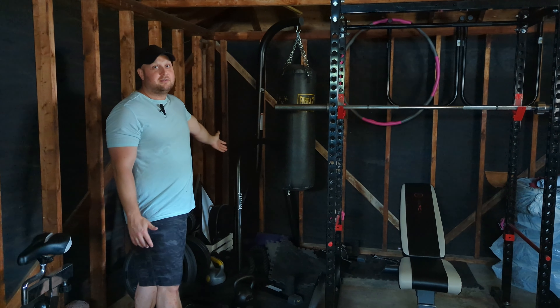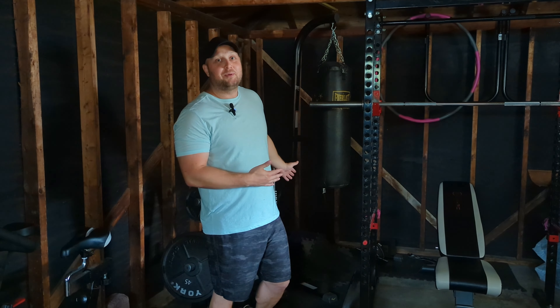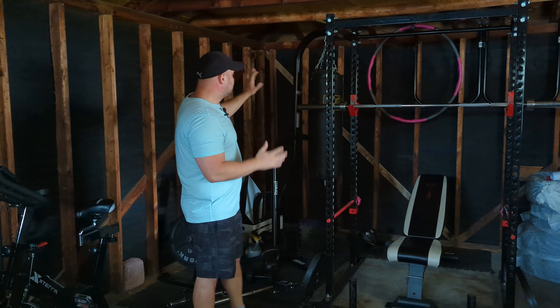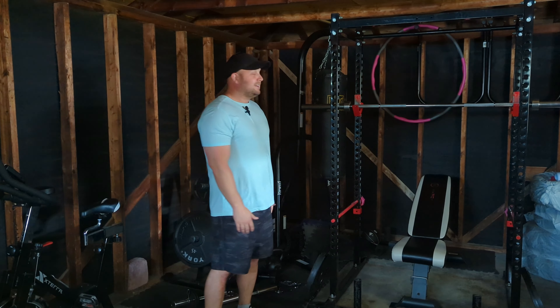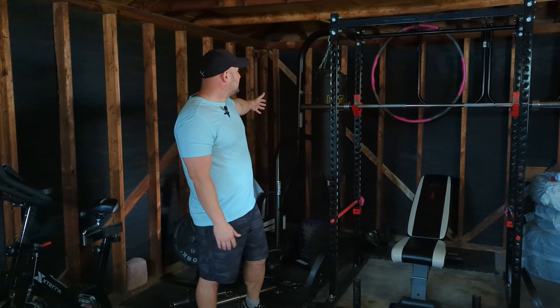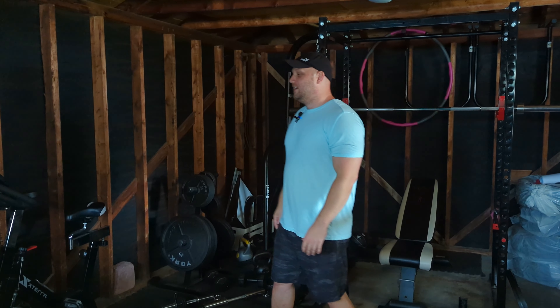One thing I always seem to have no matter where we go is a heavy bag with a stand. Pretty sure every place we've lived we've had one — even in apartments where people were definitely not happy about it. I've always loved martial arts and boxing. That said, I rarely use it now, it's been a long time since I've actually trained, and it takes up a lot of space. It's not necessary, but it's a luxury purchase I'll probably always have.